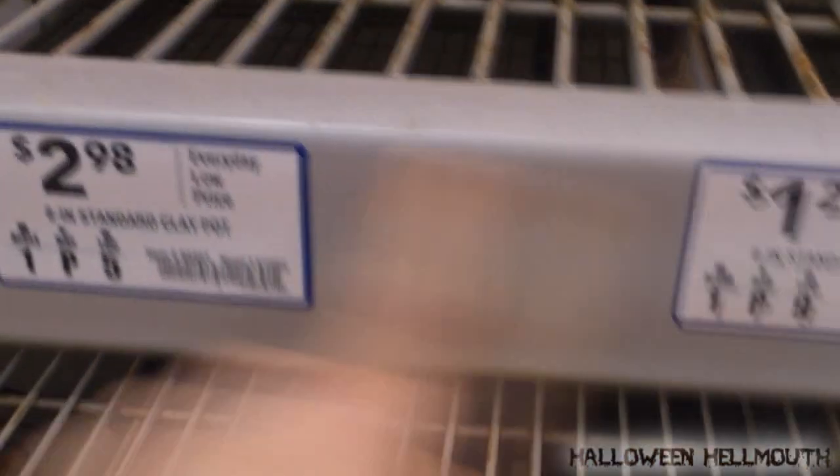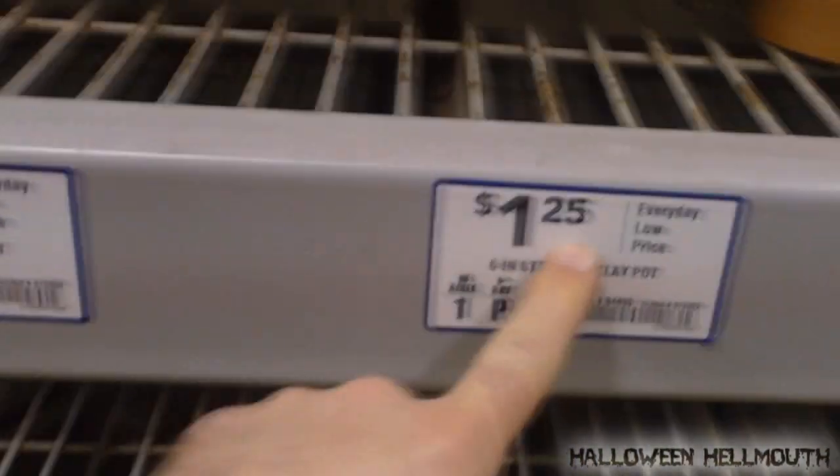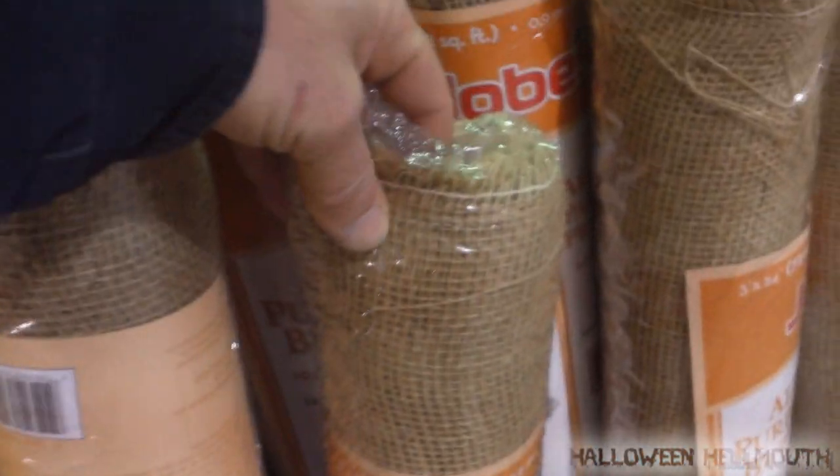So to start off with, we need flower pots for the little heater we're going to build. I'd say this size is about right for this one, but this one is way too big. I need like one of these sizes. I didn't know that Lowe's had burlap, though. So if you guys want to make like a scarecrow mask, there you go.